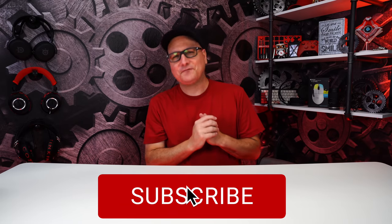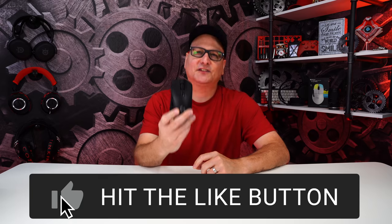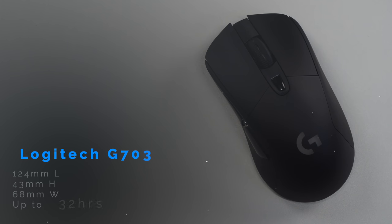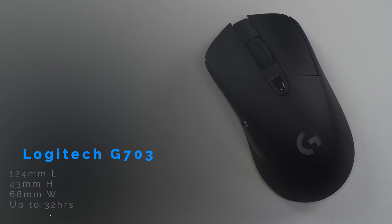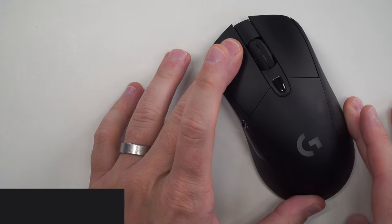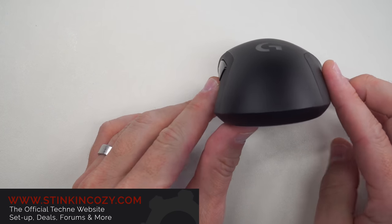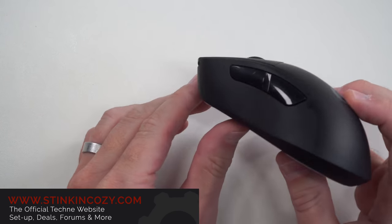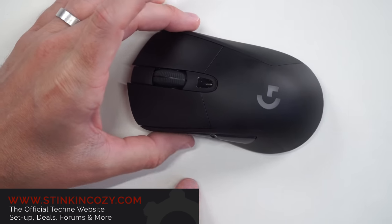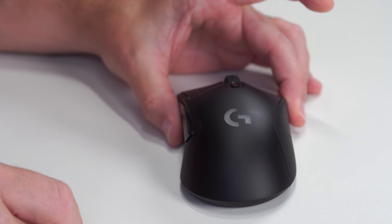Starting off with the number five mouse, that is going to be the Logitech G703. Looking at the dimensions and the shape, the G703 really drops off at the tail end. You have that hump, you have the sides — it is a taller, bigger mouse. But looking at it from the tail end, that hump is right there but falls right off on the side.